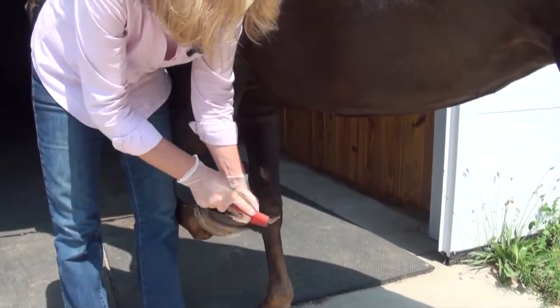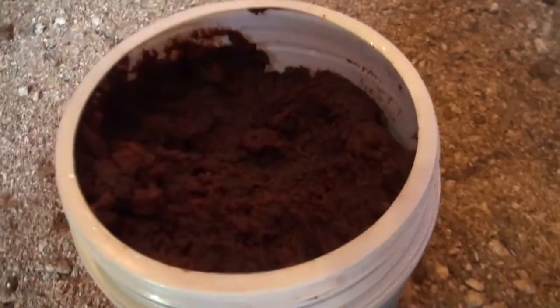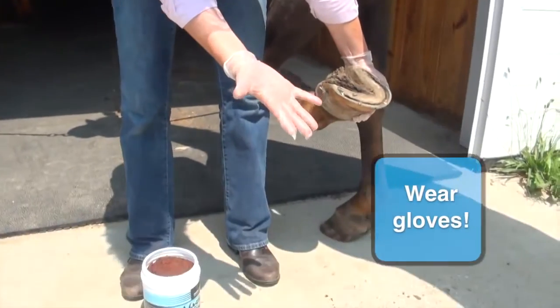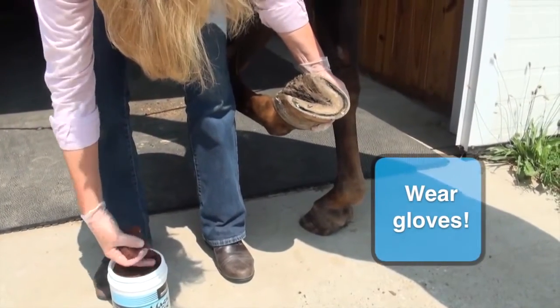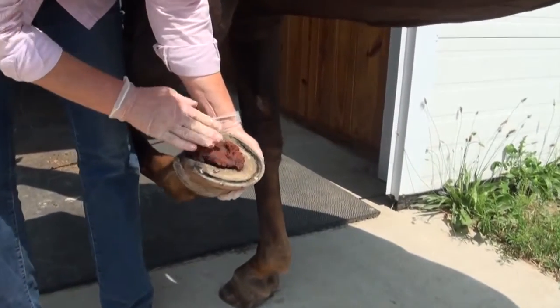Magic Cushion works by coming in direct contact with the sole. Magic Cushion is very sticky, so you want to be sure to wear gloves when you're going to handle the product. Grab a good handful of it, work it around, then start working it in.